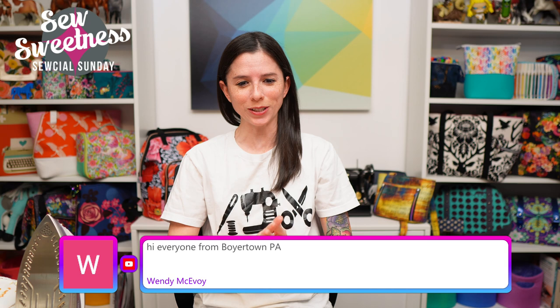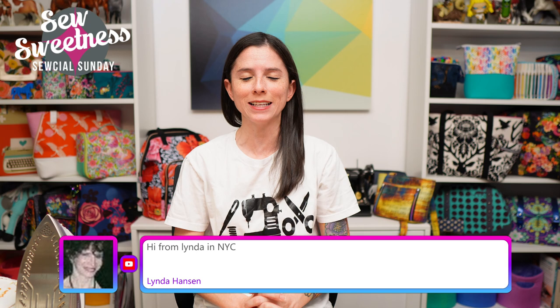Happy Sunday and welcome to Social Sunday! I see Joyce, Wendy from Pennsylvania, Gloria from Tennessee, and Linda from New York City — welcome to the show, whether you're watching live or the recording later. A friendly reminder: just about everything I talk about during Social Sunday are things I've purchased myself, not sponsored content. Everything I'm scheduled to talk about is linked in the description.